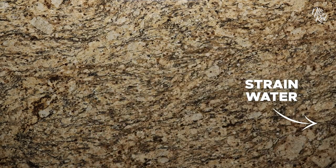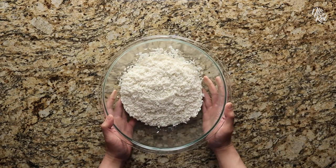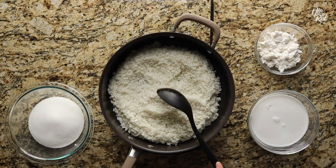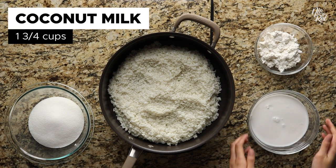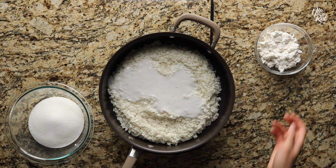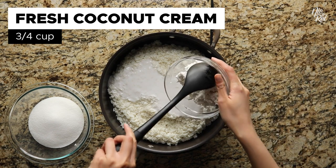Afterwards, strain the rice from the water and then drop the rice into a deep pan. From here you'll want to pour in one and three-fourths cups of coconut milk, followed by three-fourths of a cup of fresh coconut cream.